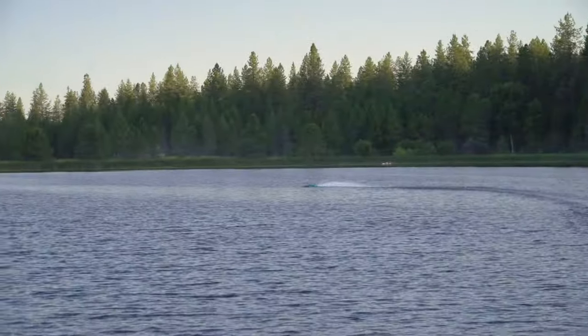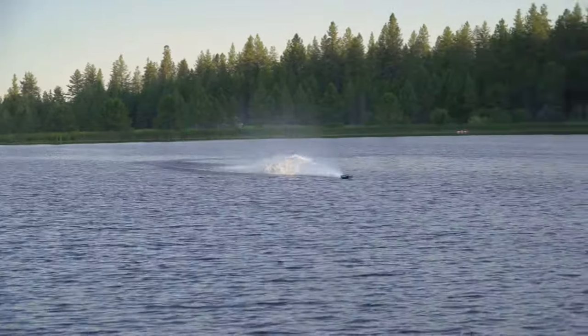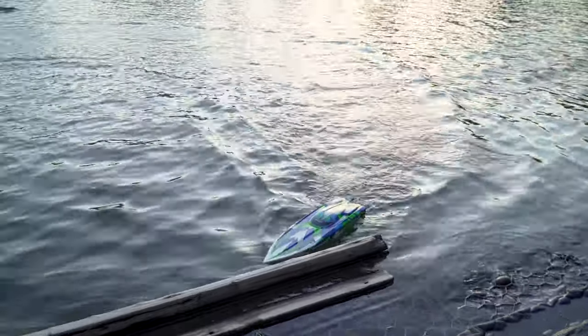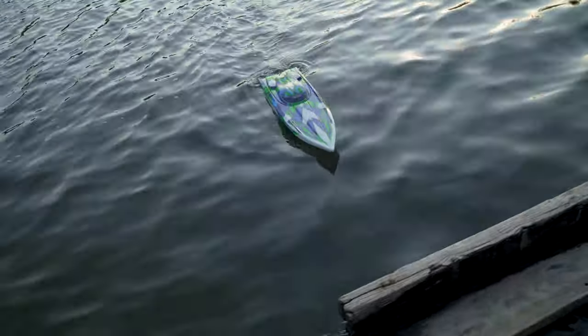The range is pretty good on it too. Look at that parking, bro! And the colors look pretty nice.